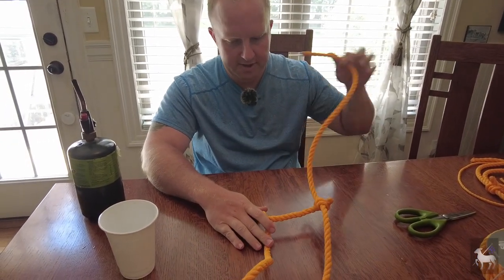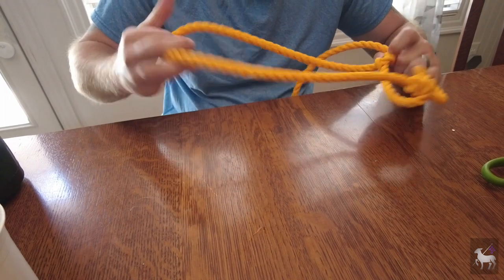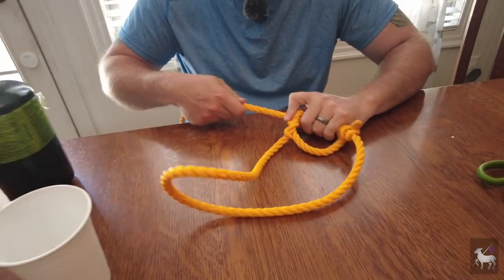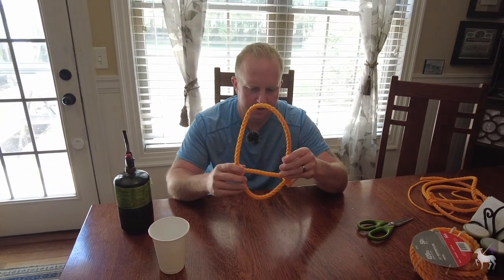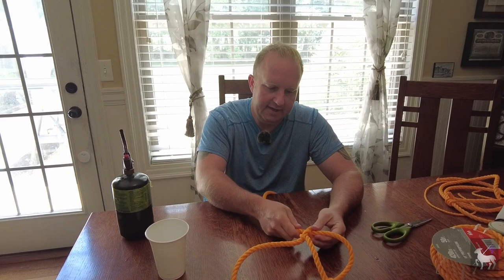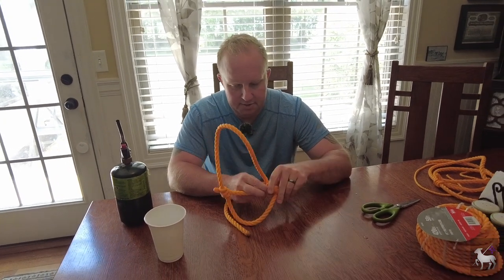Now all you're going to do is take your long end, bring it up, and put it back through the hole that we had originally made. And voila — that is how we make our rope halter. Pull some of this slack out: this part goes over the head of the animal, this part goes over their nose, up and over their ears, and when you pull tight here it goes down and around the bottom part of their jaw. Very easy to make, very easy to adjust, and it works great.